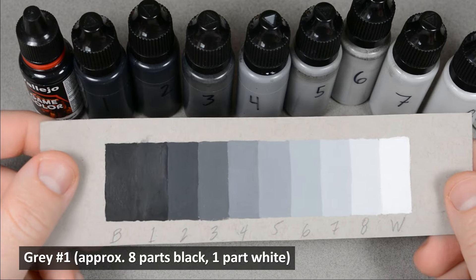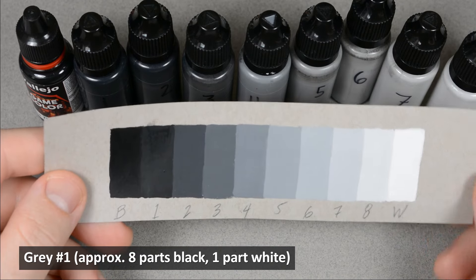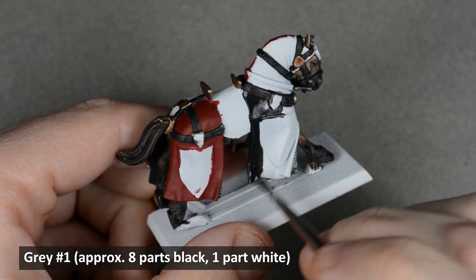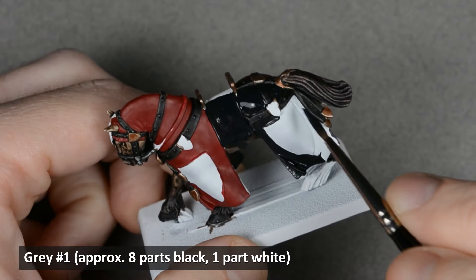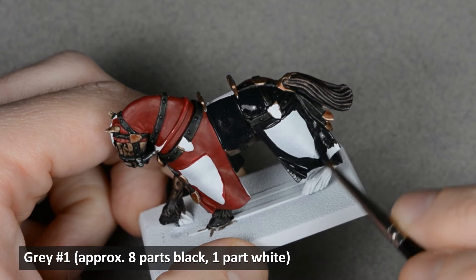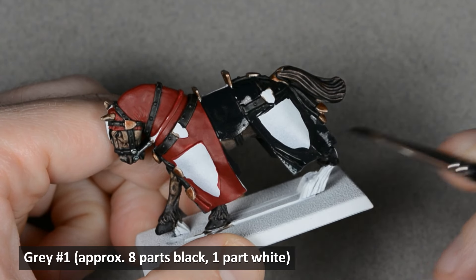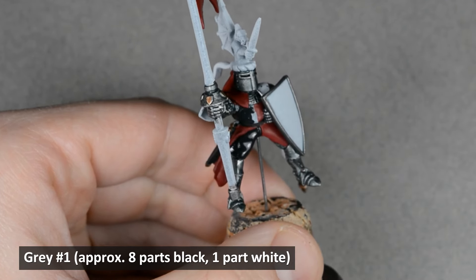I mix my own 8-step grayscale from white and black, and I'll be using a few of these paints. No manufacturer makes true neutral grays, so I had to make them myself. I think color mixing is one of the most important things you can learn as a painter, and I'd really encourage you to try. I can make a video sometime about mixing your own grayscale if there's enough interest — drop a comment below. Next, I base coated all the other areas with a very dark gray, number one in my scale. It's maybe 1 part white to 8 parts black, though the exact shade doesn't matter too much as long as it's almost black but not quite all the way there.